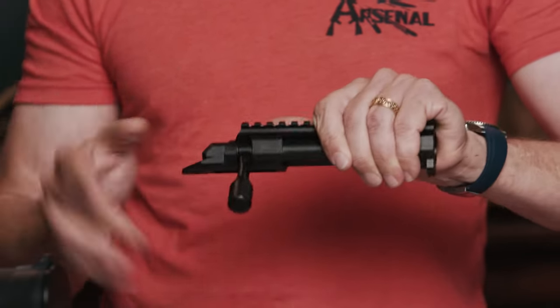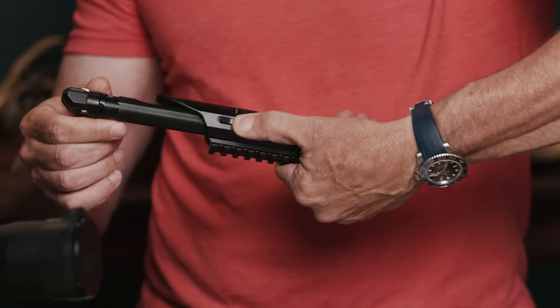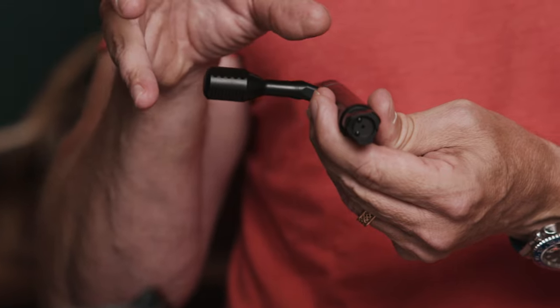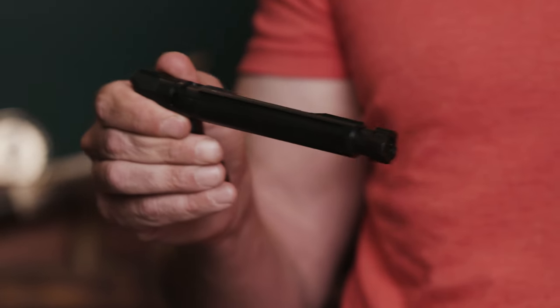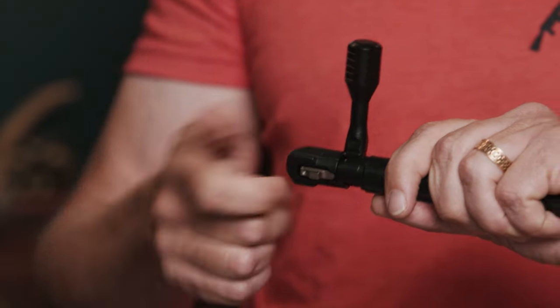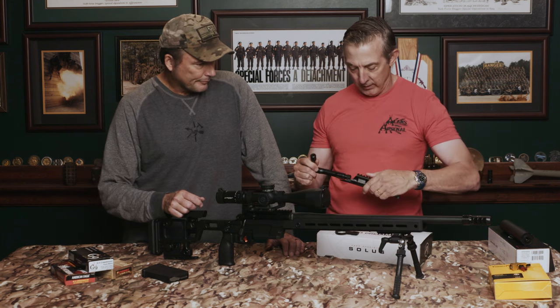To remove the bolt: it's a 60-degree lift to cock, then it comes right out when you turn it over. The bolt itself is a tri-lug design available in 478 or 540 for larger/magnum sizes, and the bolt head is removable and interchangeable — you can get both from Aero Precision. It has the same coating as the action. There's a cocked indicator at the bottom. To remove the firing pin, just push in, do a quarter turn, and pull it out for cleaning.